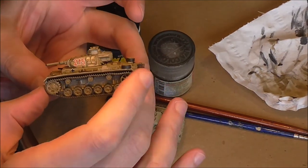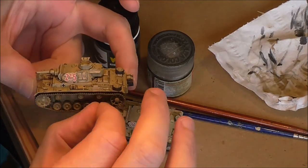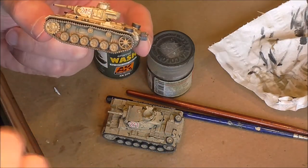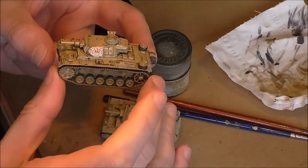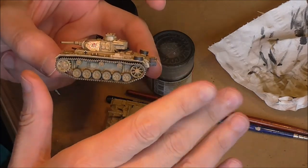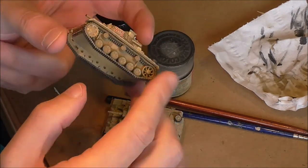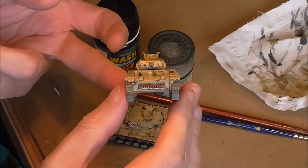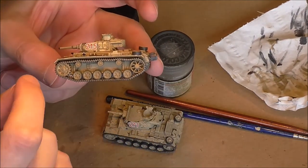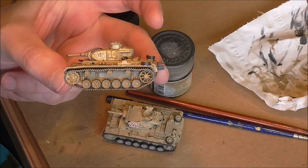Starting with the lower hull, I've given that a sand wash using enamel paint. It's quite sticky paint to be honest, this enamel - it's Humbrol - but it's a coat of sand all over it just to give it a different hue from the top. I've put some on the underside as well, on the tracks, and when it's dry - which to be safe would be the next day - I'm going to put just a bit of brown enamel wash over the wheels and other features in there just to show them a bit.